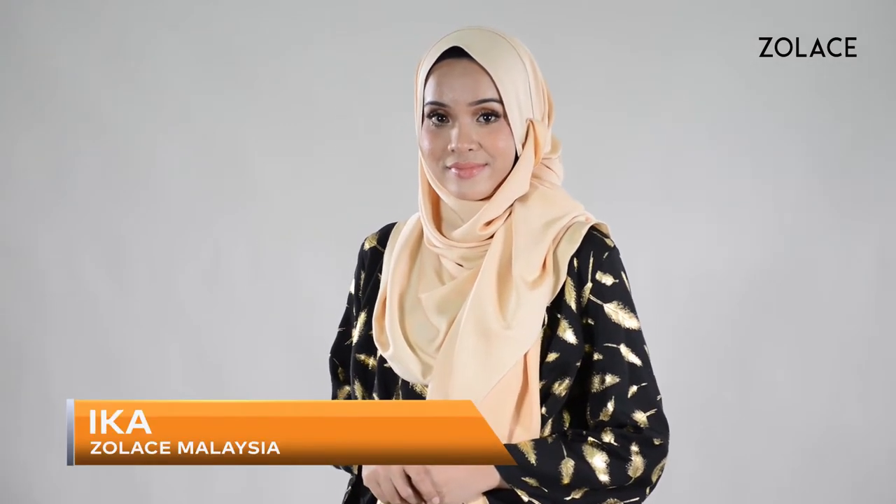Hey Zolace fans! Welcome back to another edition of Hijab Friday. My name's Ika and I'm from Zolace, Malaysia.